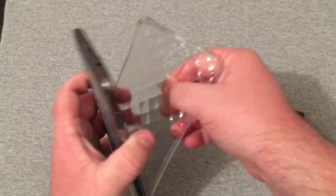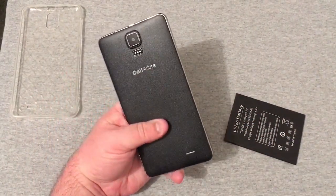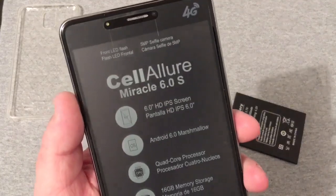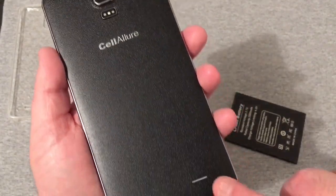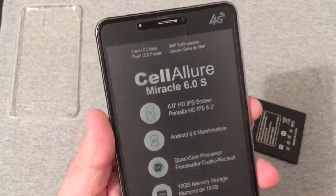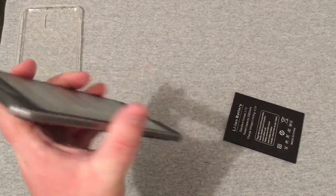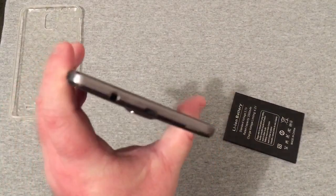Let's go ahead and remove the rear cover. The back of the phone has a really nice look and feel to it. It looks very thin but the phone feels massive — just huge. On the back you've got your camera, flash, and speakers. The volume and power button are here on the side. On the front is your receiver, front-facing flash, front-facing camera, and it does have a physical home button, back and recents buttons. Nothing on the left side.